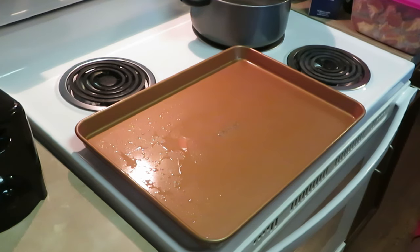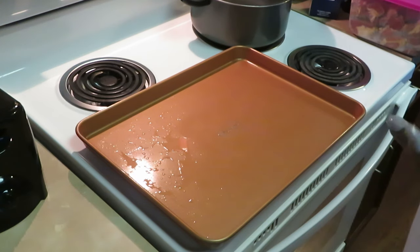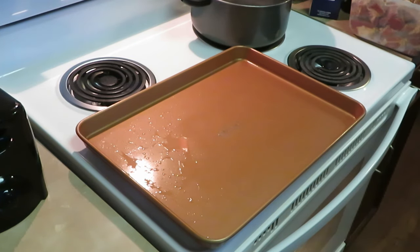Y'all have seen me make my mac and cheese a million times but today we're gonna be making it again. I'll be showing you guys my quick and easy version of my mac and cheese — it tastes so good like it took you all day to prep, but no.